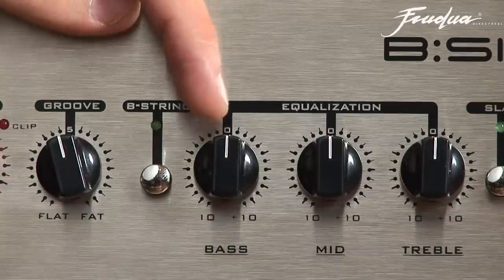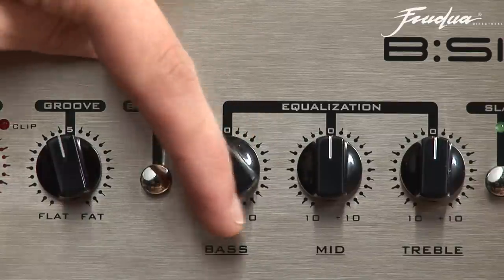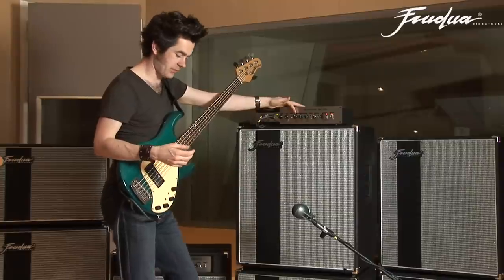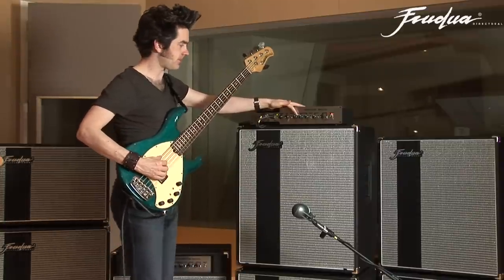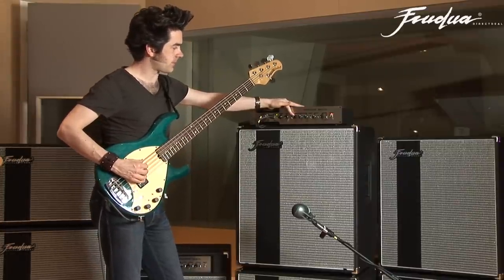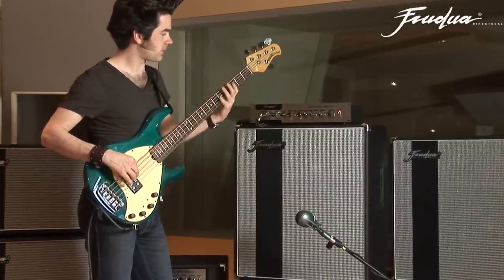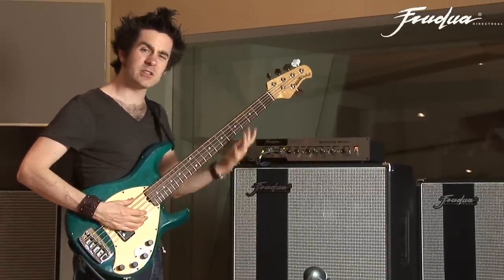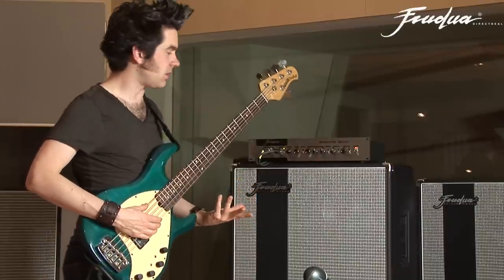The bass control adds that sort of low fullness to the sound. I'll start with it on zero and roll it off so you'll hear the difference that it makes. You can hear it sounds very wiry when you roll it all the way off.